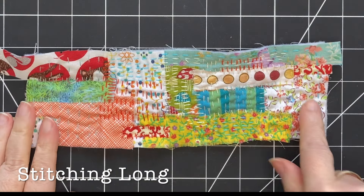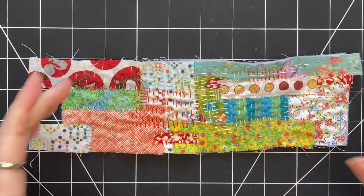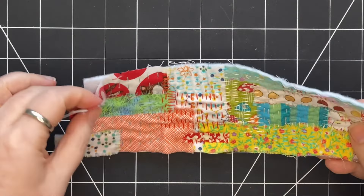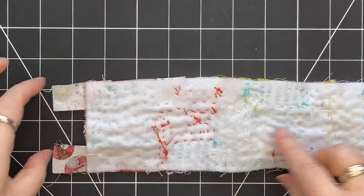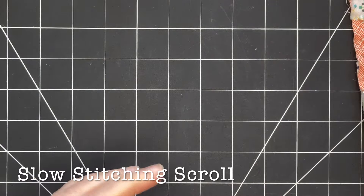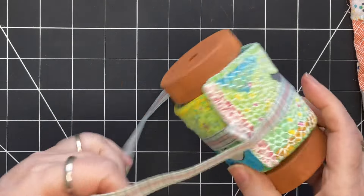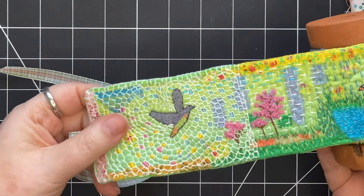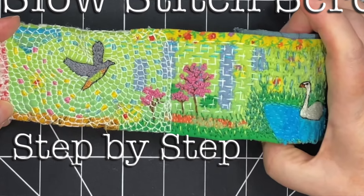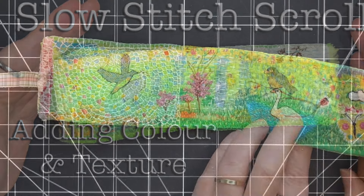Another idea is to start stitching a long straight piece — you might even think of it as a scroll. I have these pieces hanging off the end, so I could add more felt and continue. Here's an example of a scroll I've finished, and I'll link to this project if you want to see it from the very start of dyeing this fabric through to the stitching — it's a four-part series.